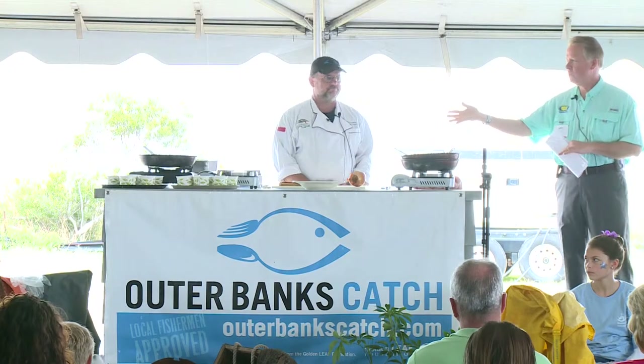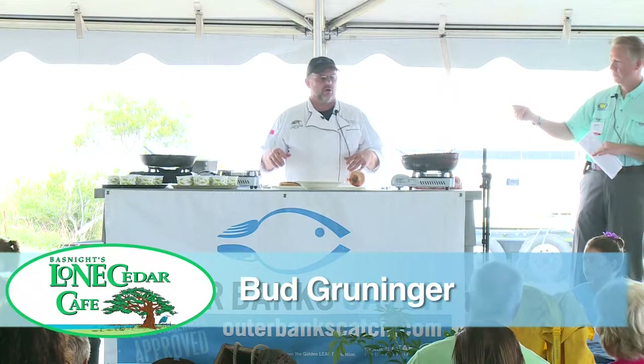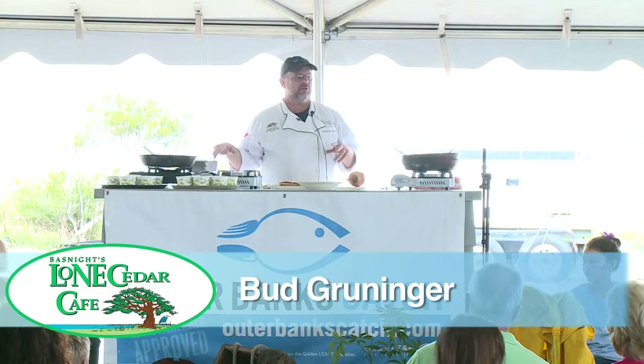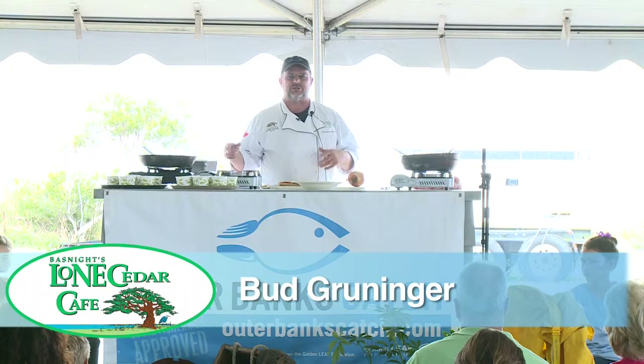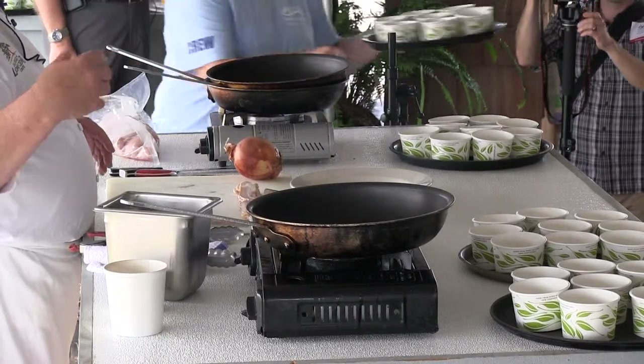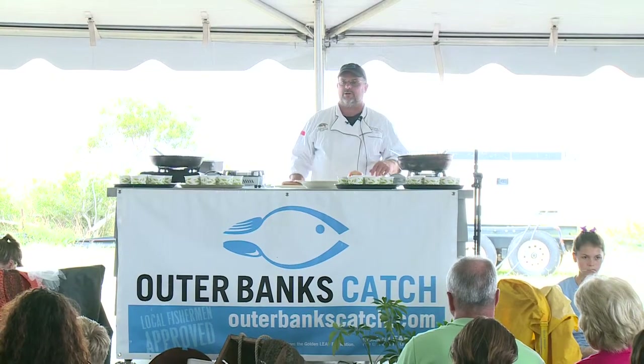We've got our head chef Bud Bruniger here today. I'm going to do a chef's spin on oil drum, which is a classic Outer Banks dish. Instead of making it like a soup, we're going to sweat down some apple with bacon, onions, and fingerling potatoes and stew that all together. As that's cooking, we're going to pan-sear some red drum, and when it all comes together we'll plate it and hopefully have a delicious dish.